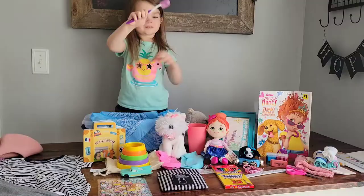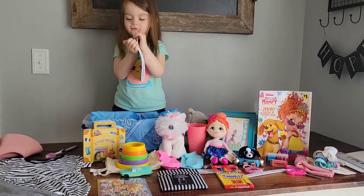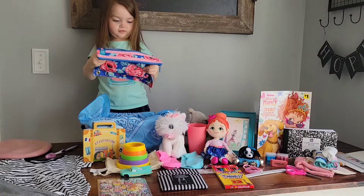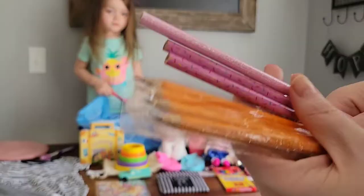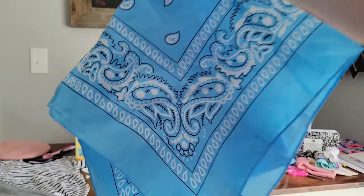The purple toothbrush was donated to us, and this half composition book was also donated by Zana. I have looked and looked at our Walmart and have not been able to find any of these little composition books, so I was so excited when she donated a couple to us. I love this pencil pouch — I was able to find this one on sale for 75 cents at Walmart. I finally found these click pens at Dollar Tree, six for one dollar, and the bandanas were purchased in bulk.